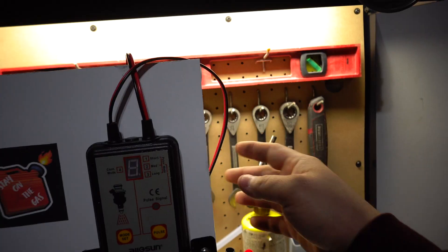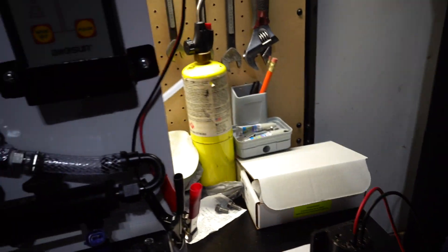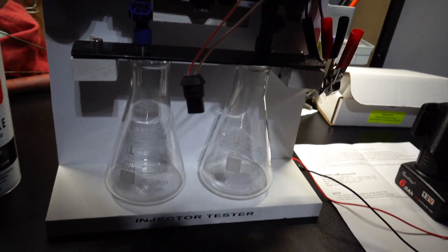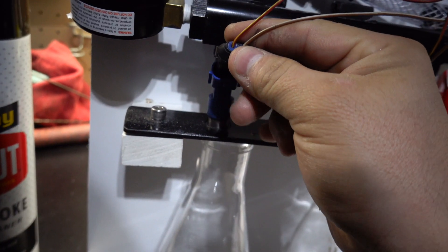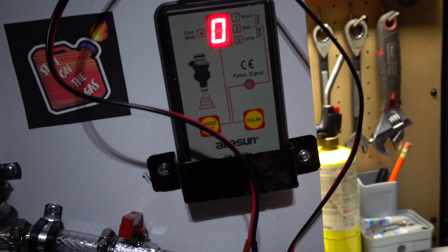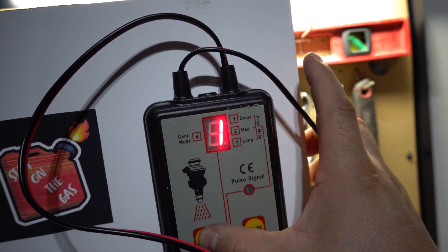Alright guys, we have our injector tester apparatus here completely built. The only thing left is to test it out. I'm gonna hook up positive and negative to this little battery and hook up the injectors right now.